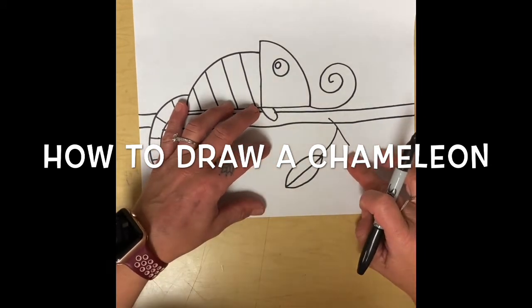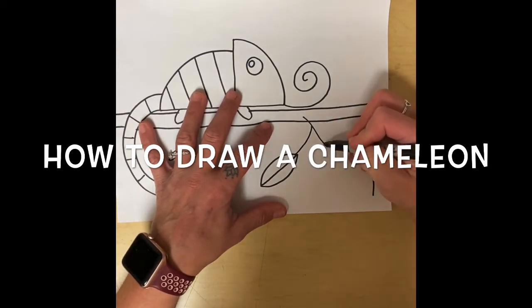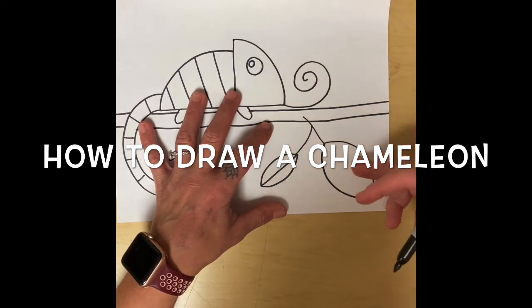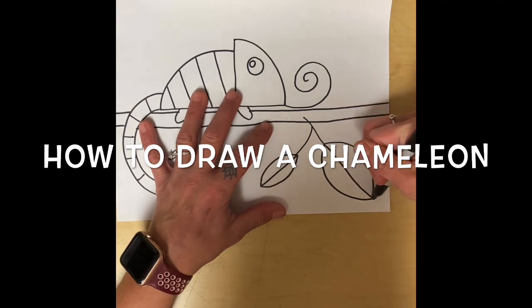I'm going to make a bigger one over on this side — curve line this way and a curve line this way. Maybe you want to practice making those other leaves we made when we did the Andy Warhol leaves or the Vincent Van Gogh leaves. And I'll make my line.